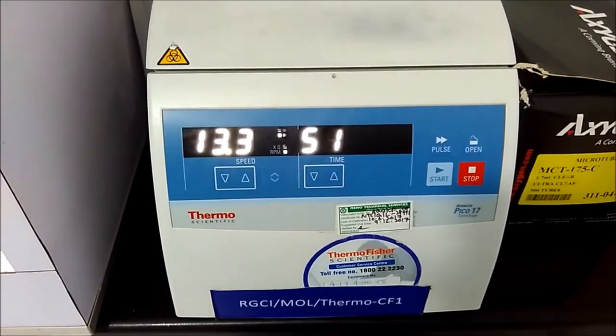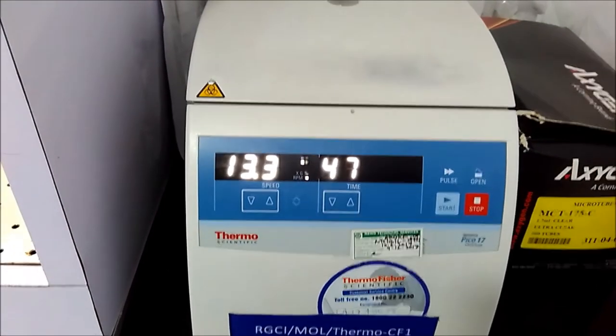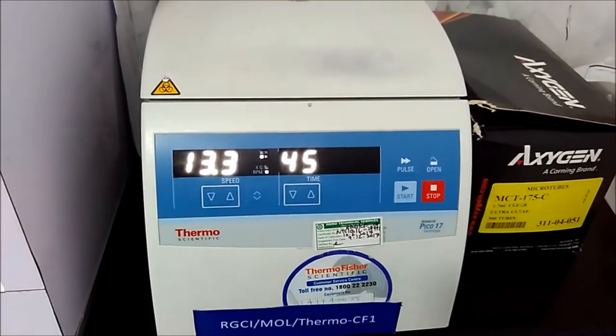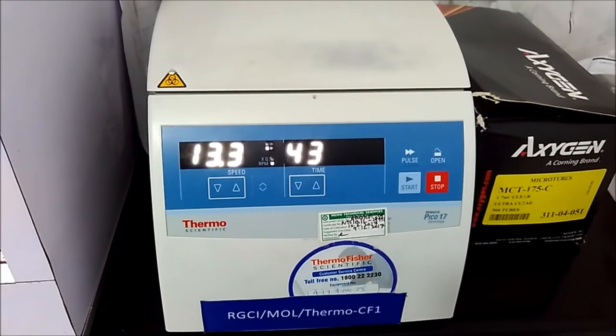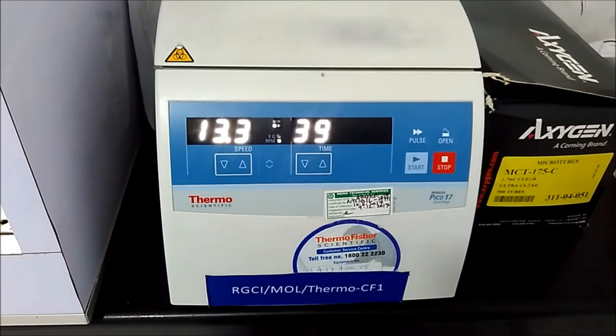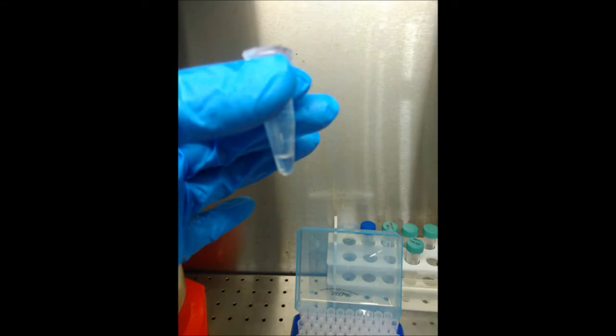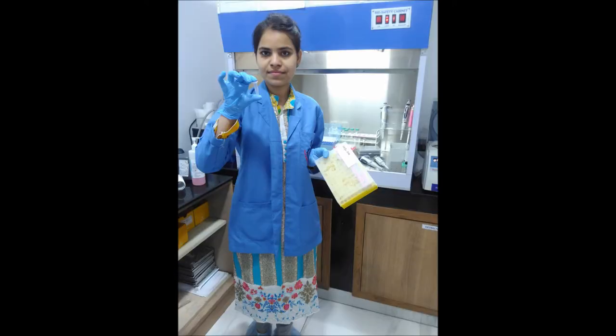We spin at maximum speed — 13,000 rpm — for one minute. This is the final step. After one minute, we will have the nucleic acid that we have extracted. Thank you so much.